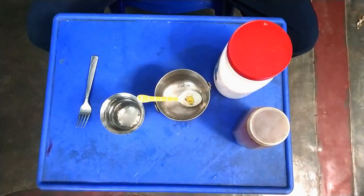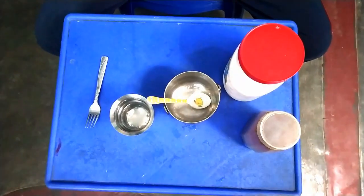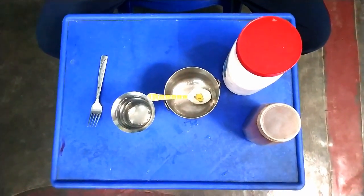Hello, I am here in the Digital Serpent Channel. I am going to make coffee. Now we are going to do Dalgona Coffee. We will tell you how to do this method.